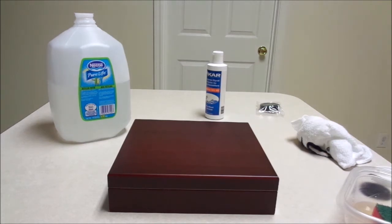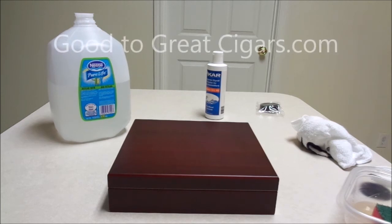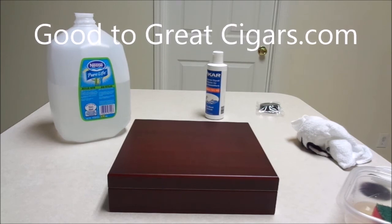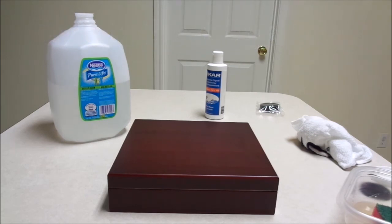Hope you enjoyed the video. If you have any questions, comments, or anything you'd like me to do a review on, just let me know. Visit the blog at GoodToGreatCigars.com. Thanks for tuning in, and we'll talk to you soon.